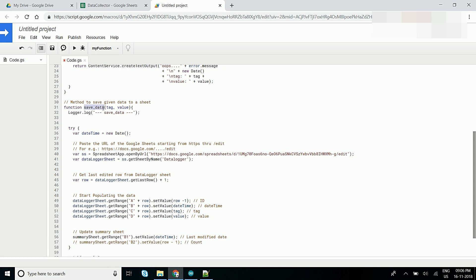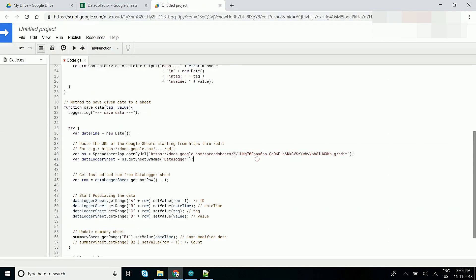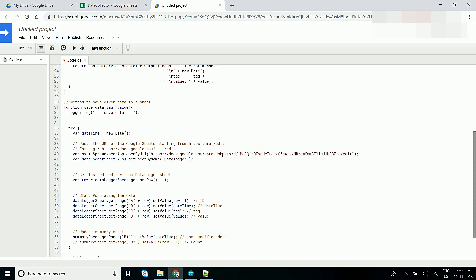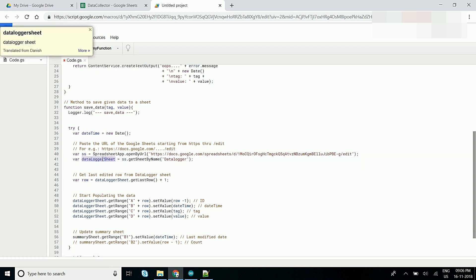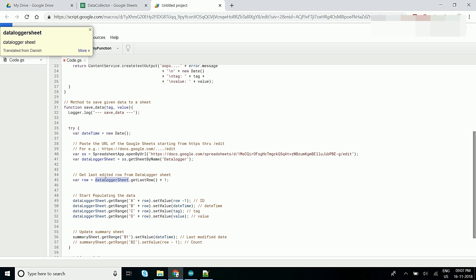We are sending this value to the saveData function. This function is useful for arranging the data in the Google Spreadsheet. Here we have defined the Google Spreadsheet address — this is the address we have to copy from the URL and paste it here. And this variable holds the sheet name in the Google Spreadsheet. I have given the name 'data logger', which is the same name here in the Google Spreadsheet.